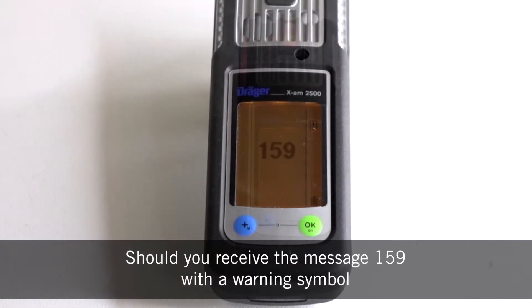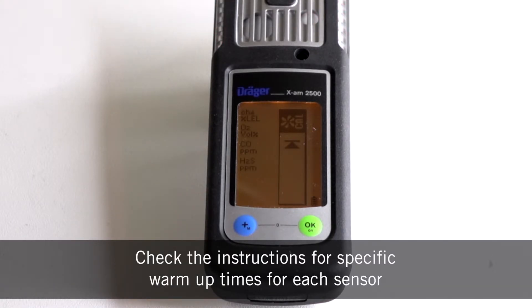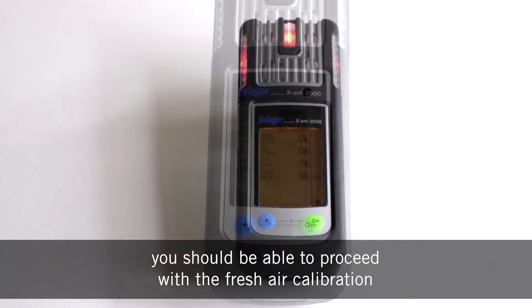Should you receive the message 159 with a warning symbol, this means the sensors are still in warm-up phase. Check the instructions for specific warm-up times for each sensor, and after these have warmed up you should be able to proceed with the fresh air calibration.